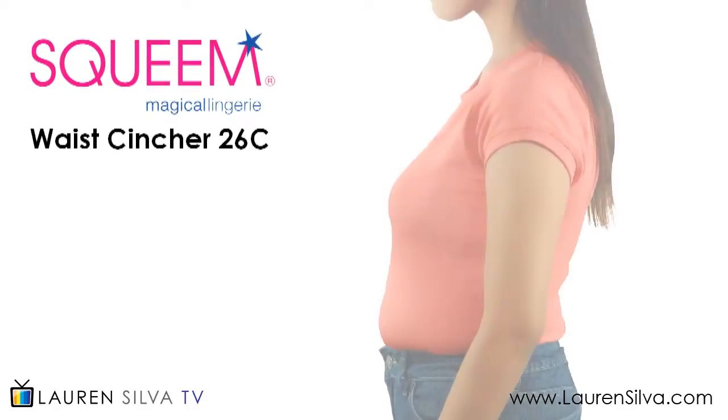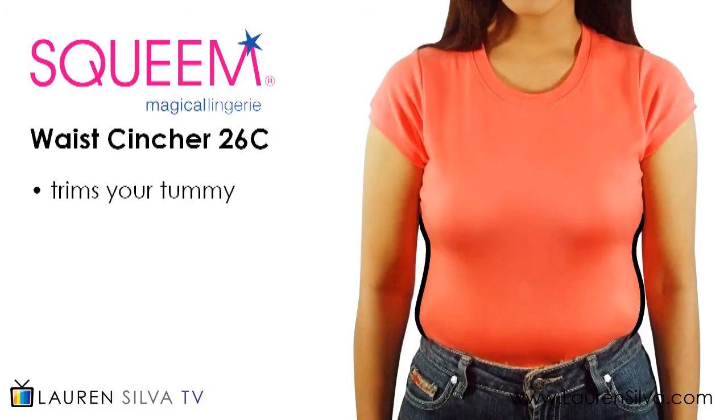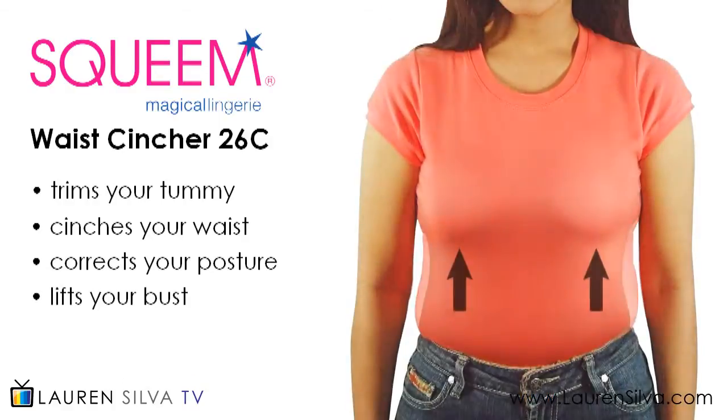Squim waist cincher 2016 offers firm compression to trim your tummy, cinch your waist, correct your posture, and even lift your bust.